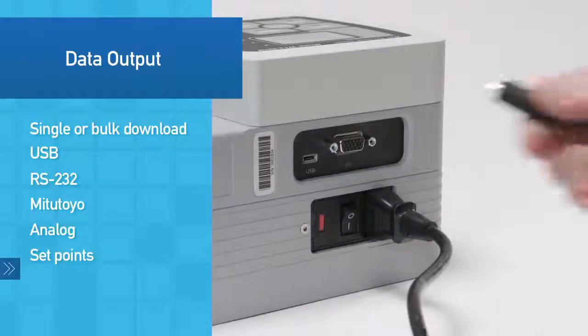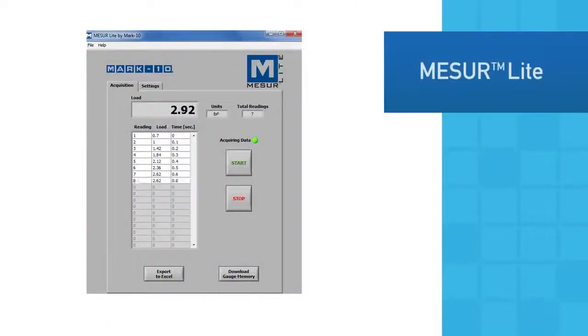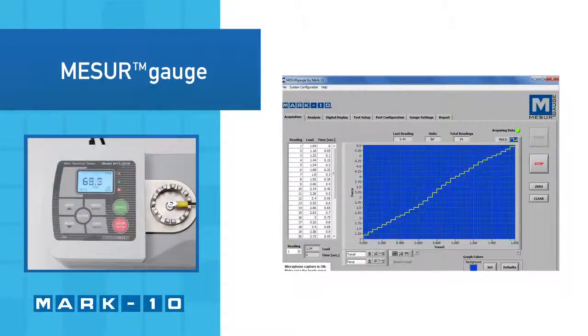A USB cable is included. Use the included MeasureLite software to collect data and export to Excel. The more advanced MeasureGauge software graphs data,